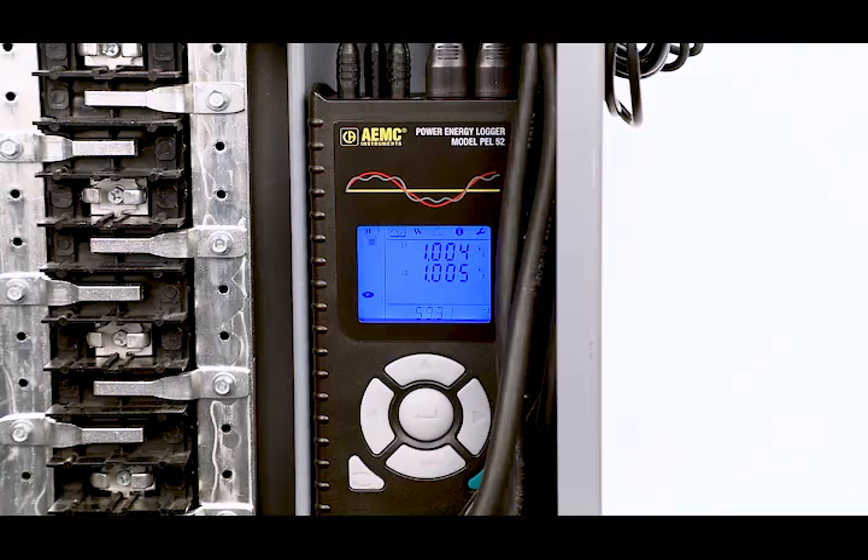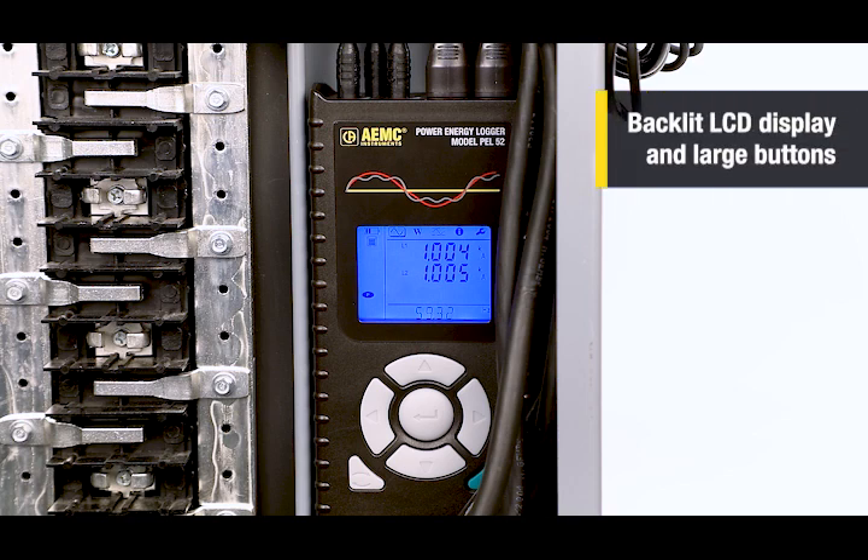On the front panel, there is a backlit LCD display and control buttons for viewing measurement data, configuring the instrument, and viewing parameters.